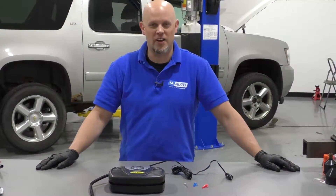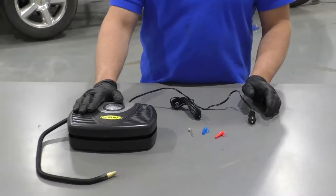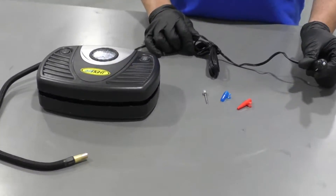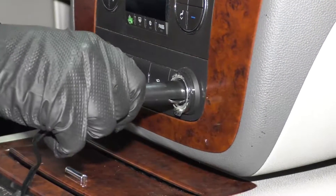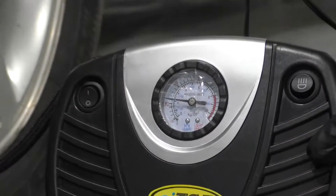What's up guys, I'm Andy from 1A Auto. Here we have a tire inflator from 1AAuto.com. It comes with a plug that plugs into your standard automotive auxiliary outlet, a 12-volt outlet with a long cord.